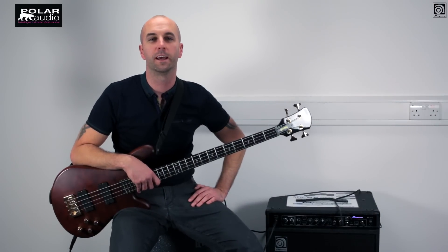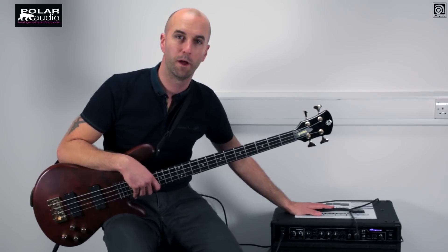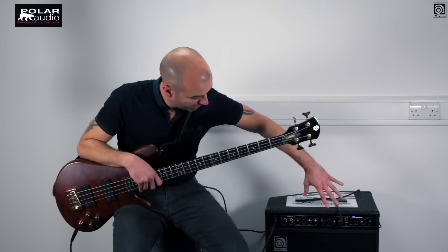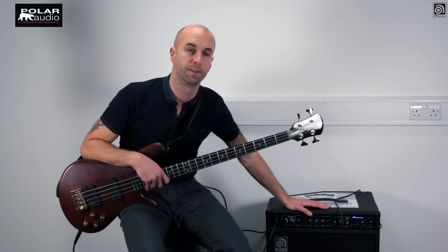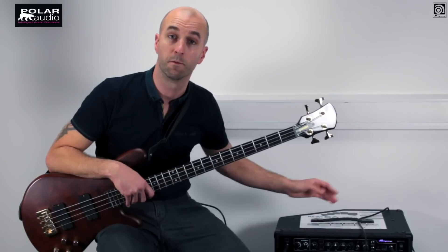Hi everybody, it's Max at Polar Audio here. Today we're going to be having a look at the Ampeg BA210 combo. It's a solid state bass combo with two 10 inch custom speakers and a one inch horn high frequency driver. It's got a great preamp with a whole host of bells and whistles added to it from the previous incarnation and a new angled cabinet shape that allows you to use it as a monitor wedge.